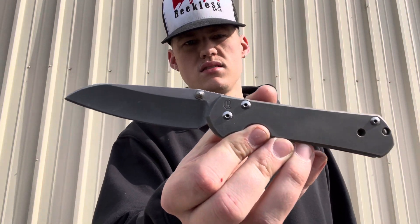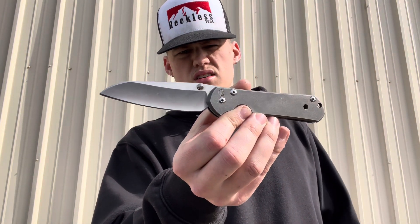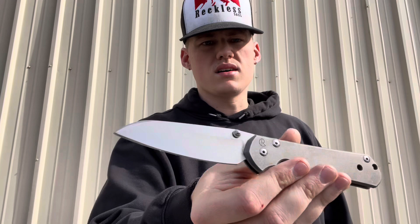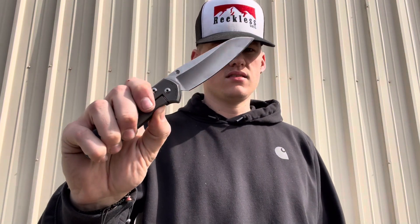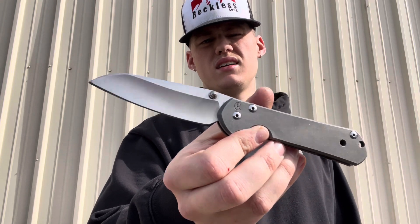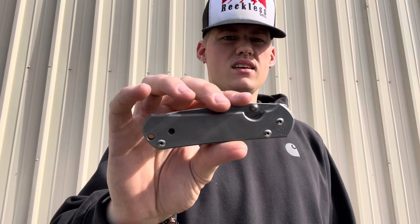My Chris Reeves Sebenza 21. You can see I've been using it here at work — cutting up boxes, cutting up tape, cutting straps and whatnot. Look at this action, just look at that — nice and flicky. The only way you get action like that is by using your stuff. I know it's expensive, but I bought it to use it, so I'm gonna use it.